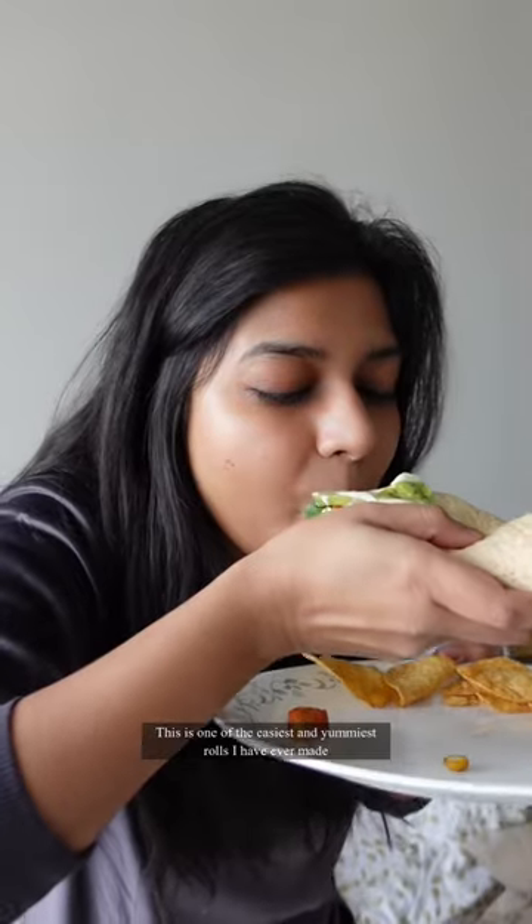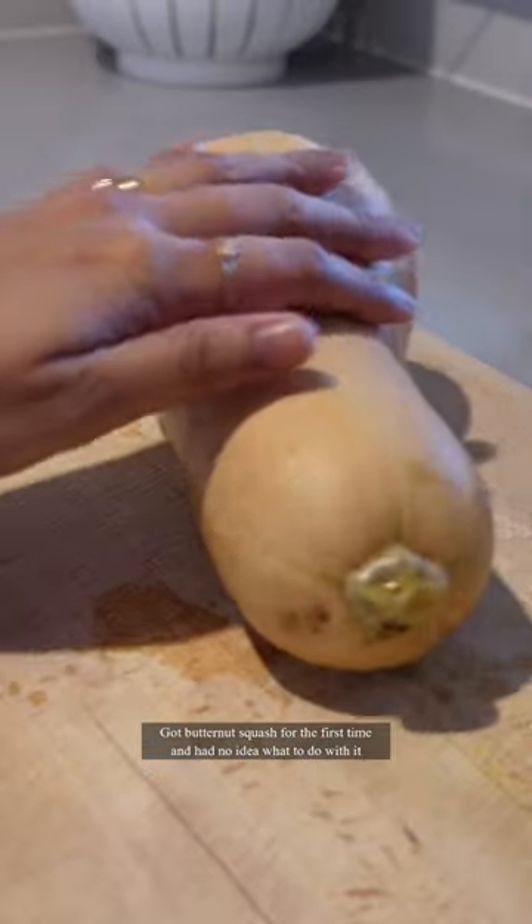This is one of the easiest and yummiest rolls I've ever made. Got butternut squash for the first time and had no idea what to do with it.